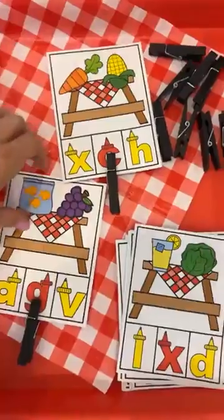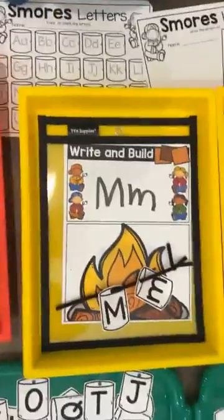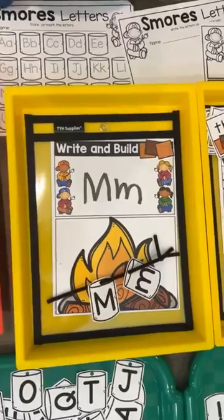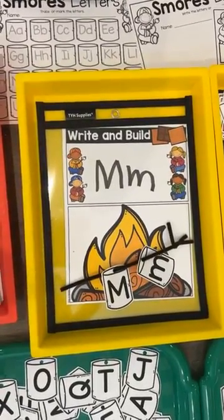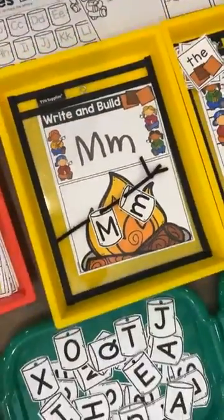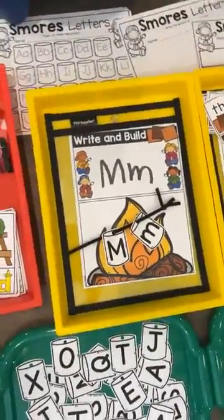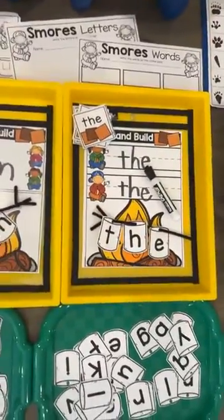Here are the six literacy centers. We have a beginning sound picnic match, and a write and build s'mores letter game — they pick a letter and put it on this s'more, which uses a little pipe cleaner. You can do uppercase only, uppercase and lowercase, or just lowercase, and it also includes a sight word option.